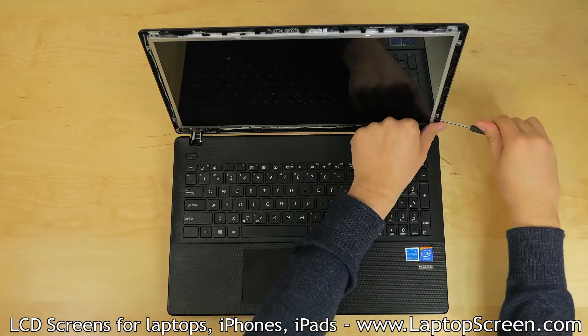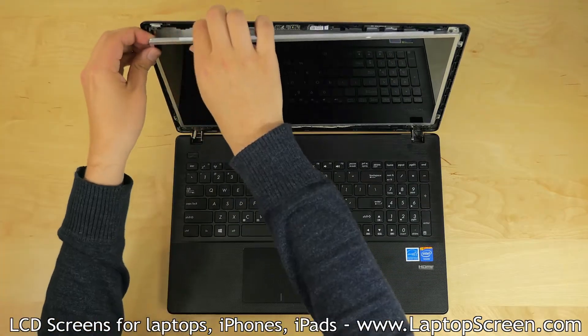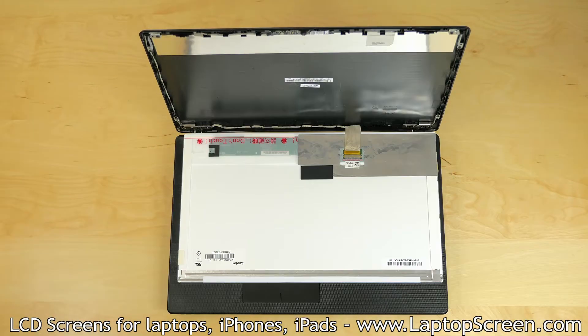The LCD is mounted with four Phillips screws, two on each side. Once the screws have been removed, gently place the LCD down on the keyboard.